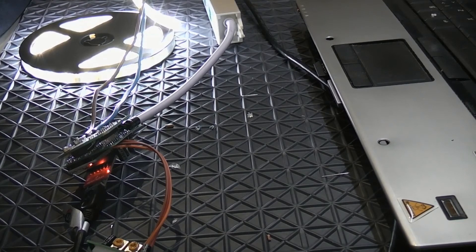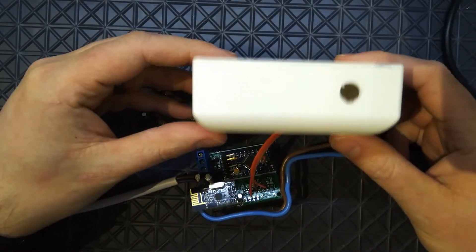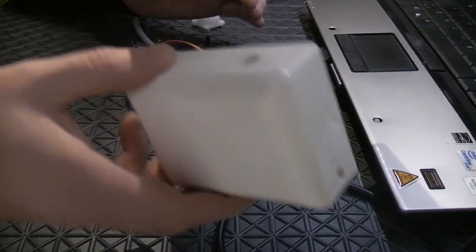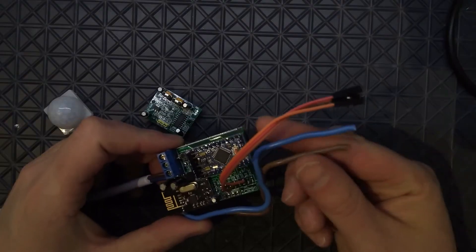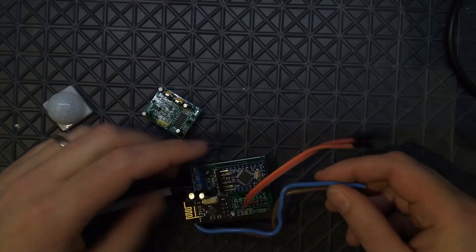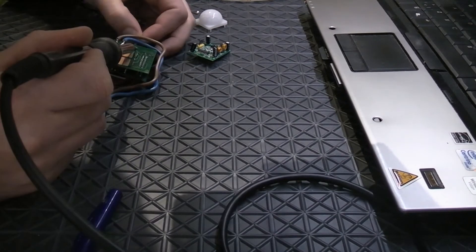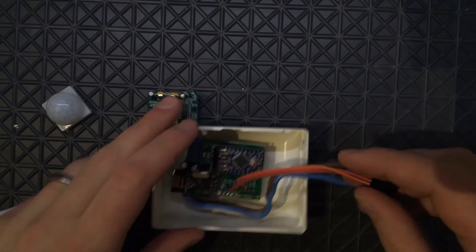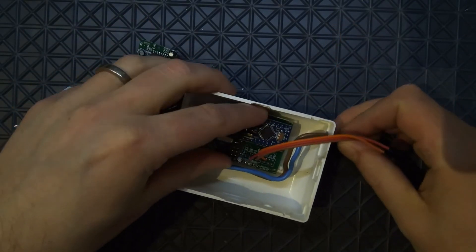Now I'm going to build an enclosure for this device and mount it in the kitchen. I found a standard electronics case that can be found in any hardware store. I've made a couple of holes in it, cut the wires to the LED, and I'm going to de-solder and re-route the wires to fit in the enclosure.